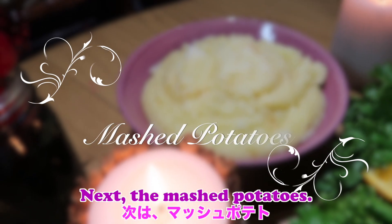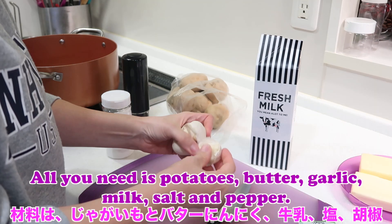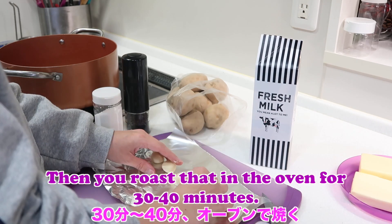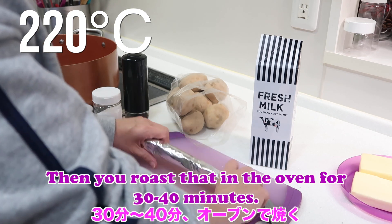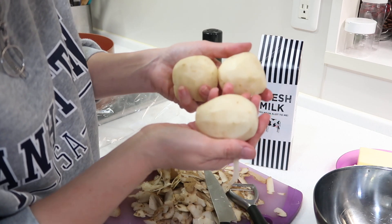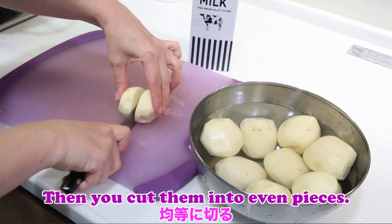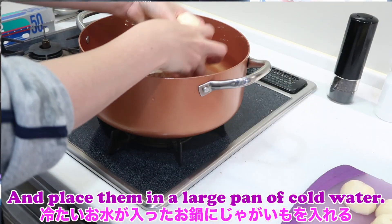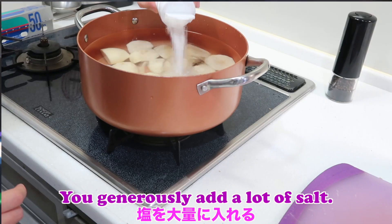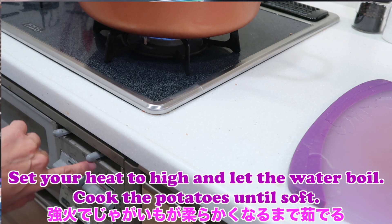Next the mashed potatoes. All you need is potatoes, butter, garlic, milk, salt, and pepper. You start by peeling four to five cloves of garlic and wrapping them in aluminum foil, then you roast that in the oven for 30 to 40 minutes. Next you peel your potatoes very well, rinse them with cold water, then cut them into even pieces and place them in a large pan of cold water. Generously add a lot of salt, set your heat to high, let the water boil, and cook the potatoes until soft.